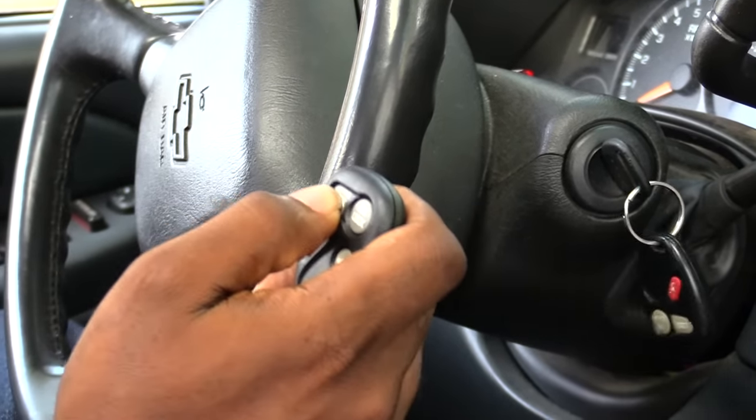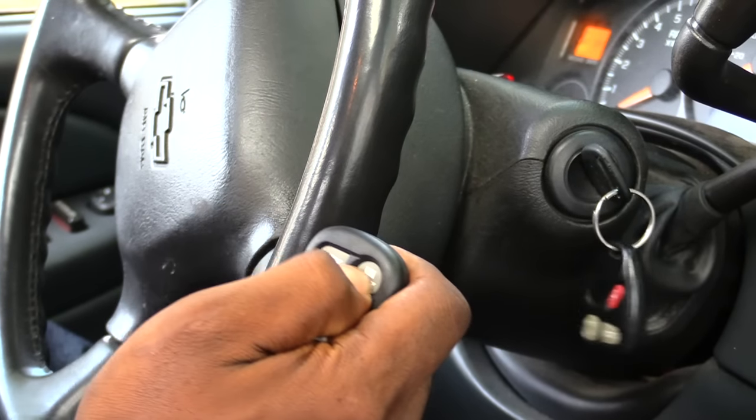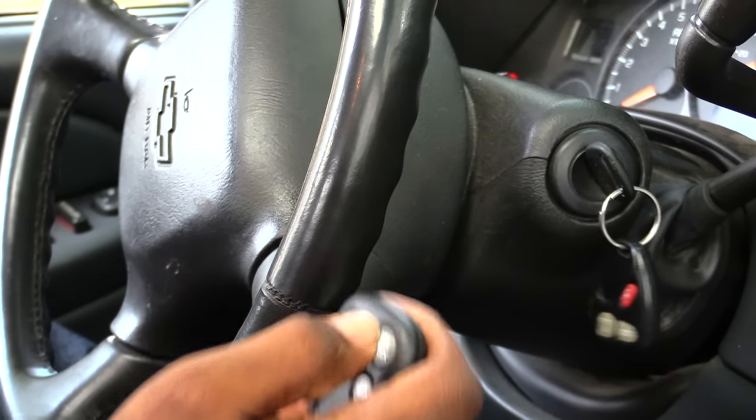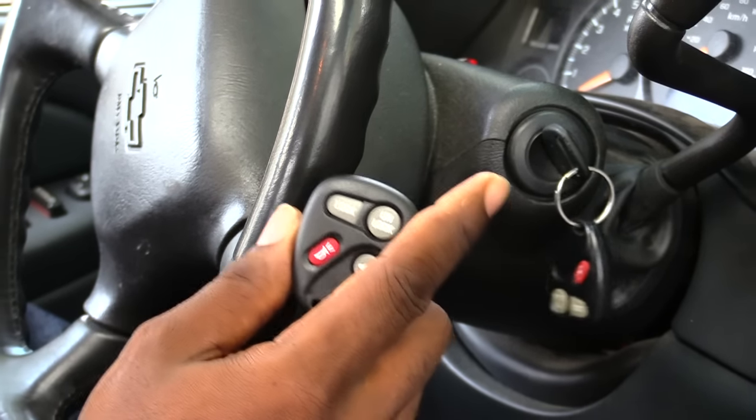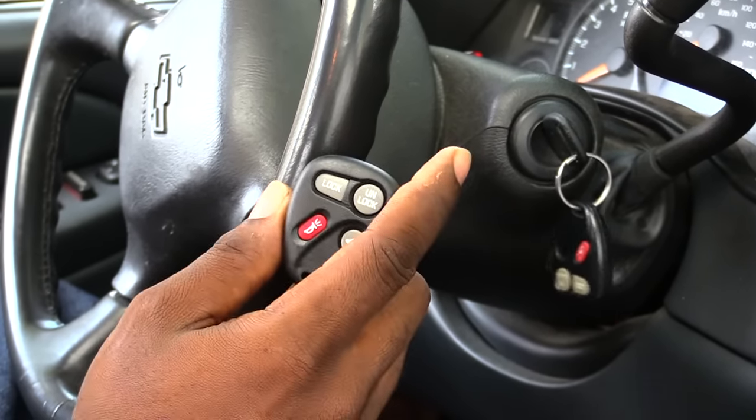You might want to test your new remote. See, I'm testing it and it's working fine now. All right folks, once again this is how you would program a new GM remote for a GM vehicle. Thanks.